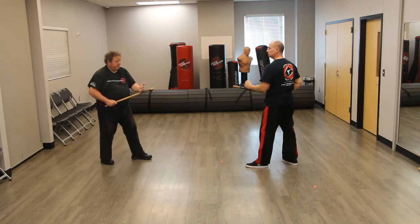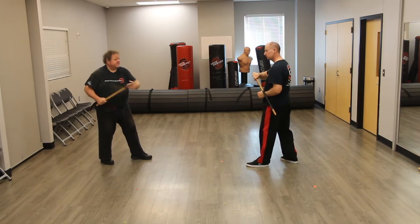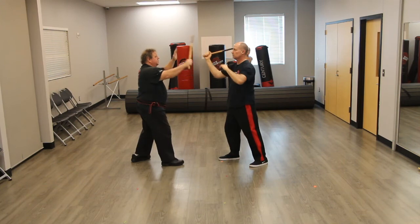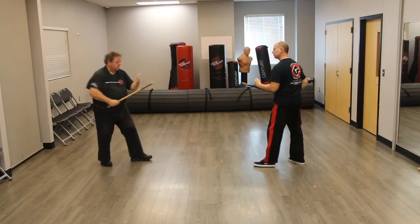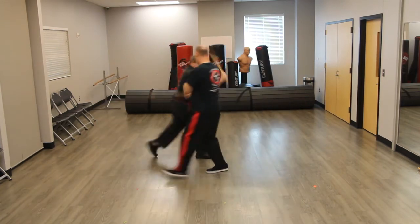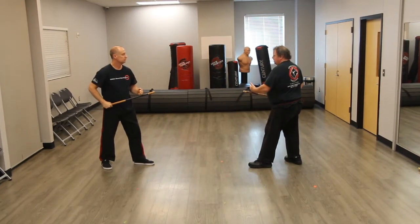So number four again: now we switch positions. So I'm like that and you go to that. So as I step in, you support block, you come back and strike me in the head, here, and then from here we're both set. And we'll do the backhand bridge now, here and here, and back.